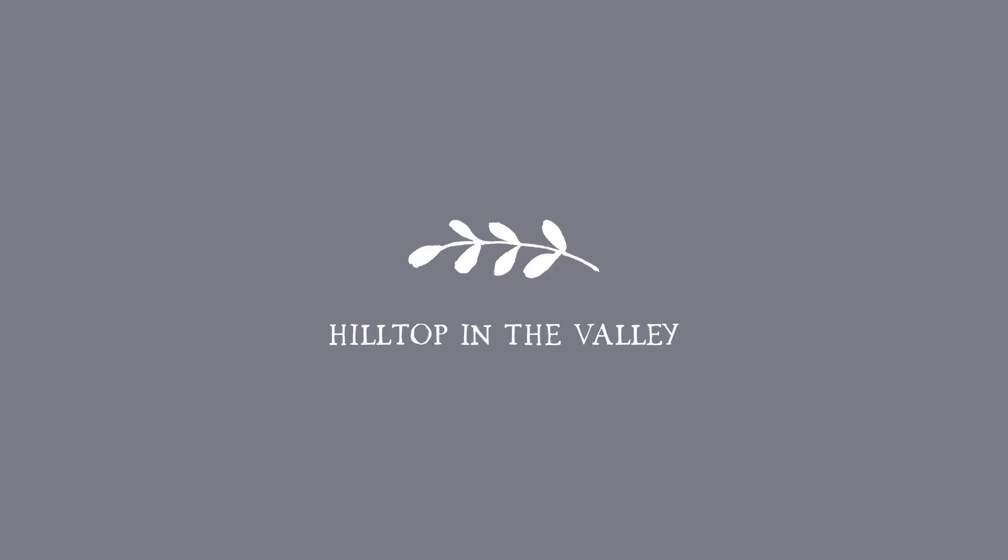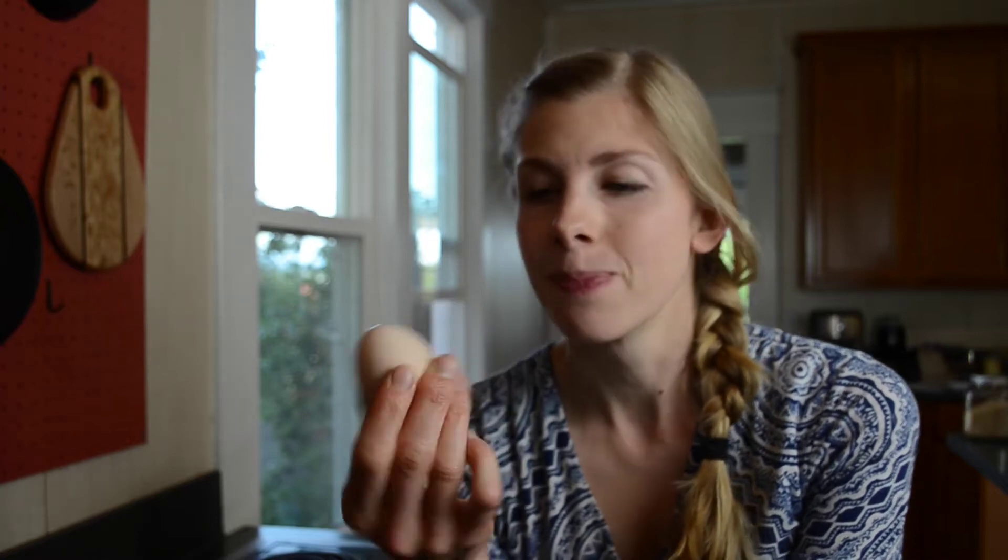Hi everyone, this is Krista from Hilltop in the Valley. I wanted to share how I make my kids' soft-boiled eggs and use them for their meals in different ways. I like to use medium-sized eggs — not only are these way cheaper at the grocery store, but my kids are more likely to eat the whole egg if it's a little more their size. I actually get these eggs down the road from a friend, and hopefully soon we'll have our own chickens laying eggs.